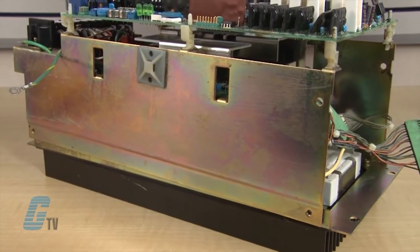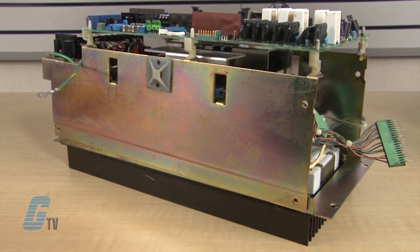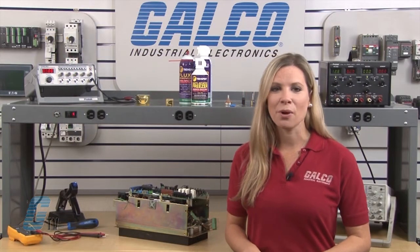Welcome to G-TV. Today I will be showing you Galco's repair capabilities for Yaskawa's CACR-SR servo drive. Galco offers repair expertise as a third-party option to the OEM, often with significant cost savings.